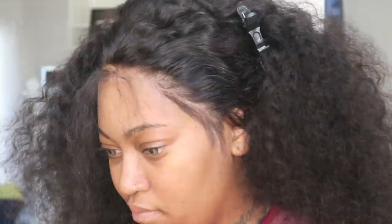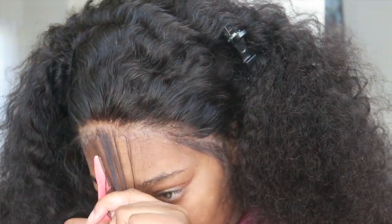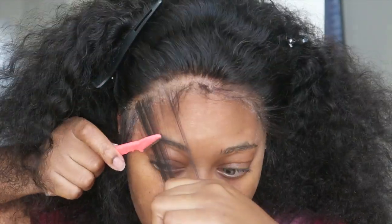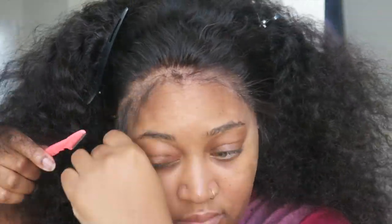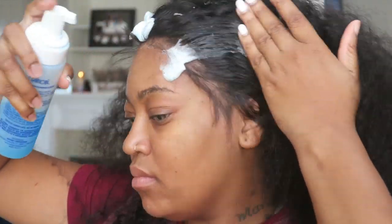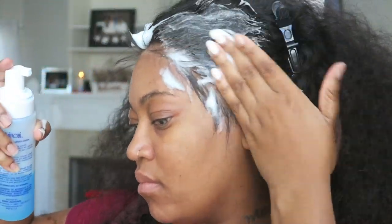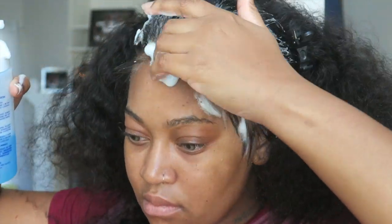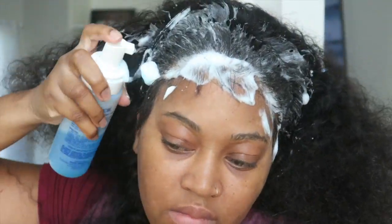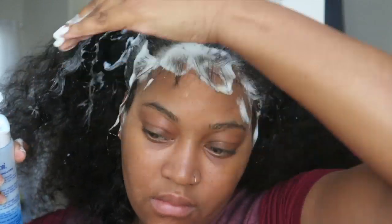So far, what I've learned with doing baby hairs is the shorter you cut them, the more natural they will be. You don't want to cut them too short because it will look weird, but short enough to where it looks really natural. You part out that little section and then this is the best mousse for this — I cannot preach this enough.